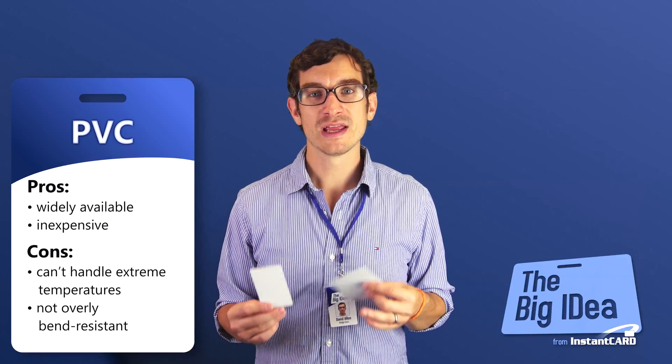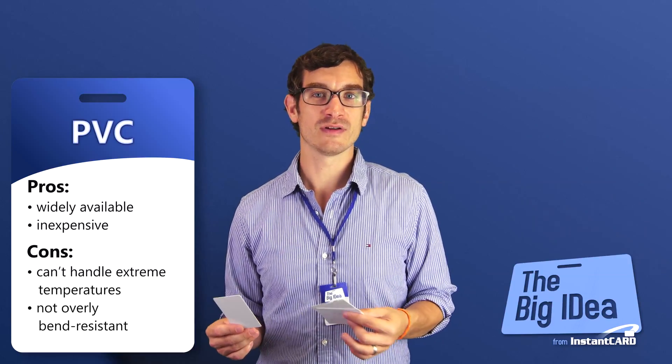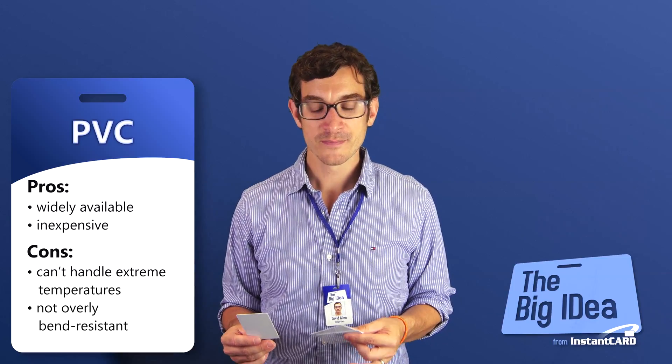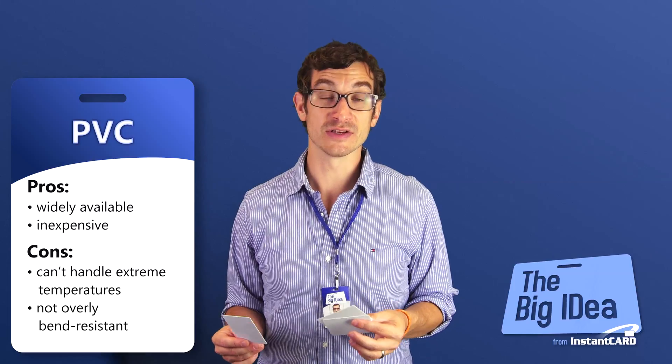Also, PVC isn't great in freezing temperatures, and cards become brittle and actually crack if you're in very low temperature environments. But for most day-in, day-out use, it works fine and it is fairly durable.